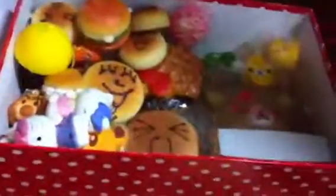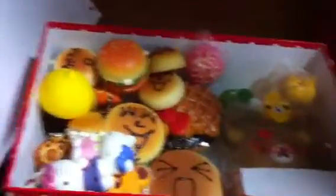Then I got this — I don't know what it's called — and there are lights on the back. And then I got this squishy steam bun, very squishy. I got this small burger, and then I got this realistic food burger — it's very realistic and also very squishy.